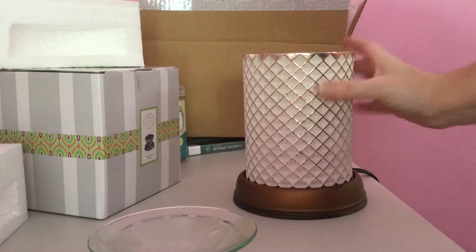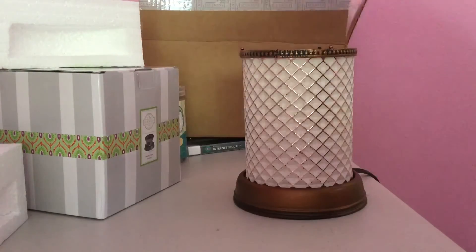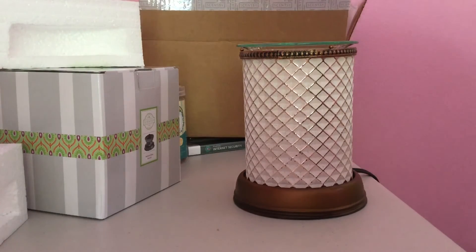So you just place the dish there, put your little decorative piece here and then your glass on top, and then go ahead and light it up.